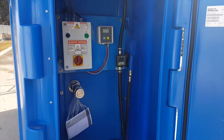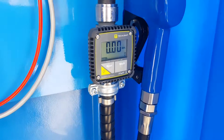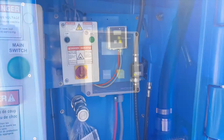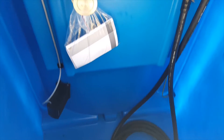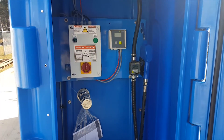Once you open the door, one of the first things you'll see is the fill line, which is a two-inch connection. You're also going to have your inline meter, your liquid level control, your automatic nozzle, and 25 feet of hose. The first heater is down in the bottom left, and there's another heater on the inside of the tank.